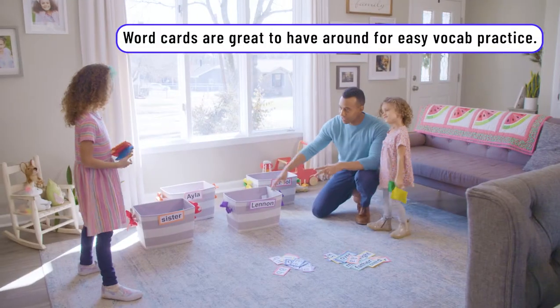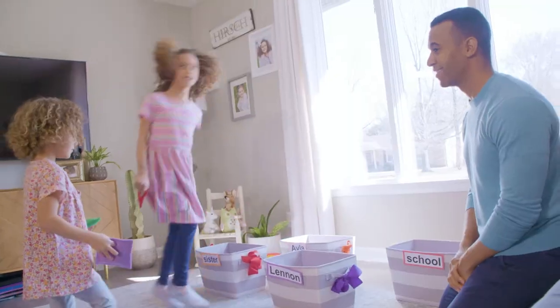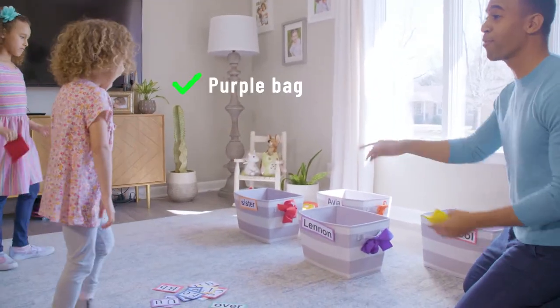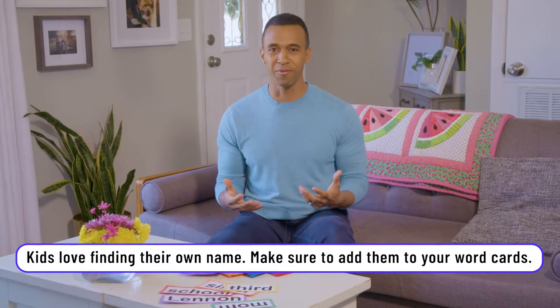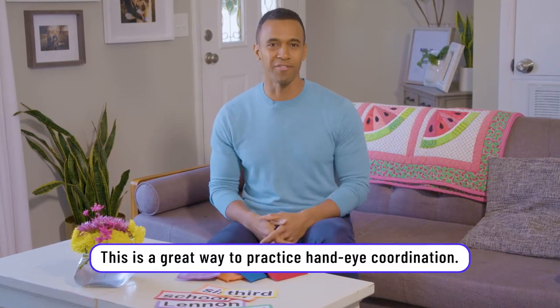We're having a lot of fun, but we're also exercising some letter recognition and some word recognition as well. I changed up the letters and now they are words — match it up. Purple bag, purple Lennon. But we also got an opportunity to really work on some hand-eye coordination, which really went a long way, especially with Lennon who was doing a great job. It really helped build her confidence.